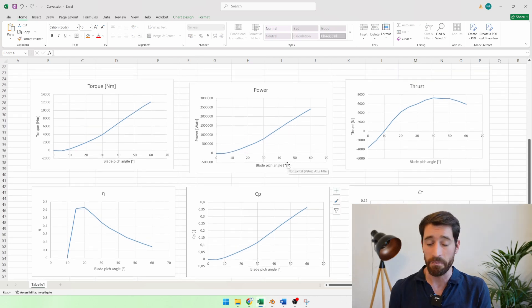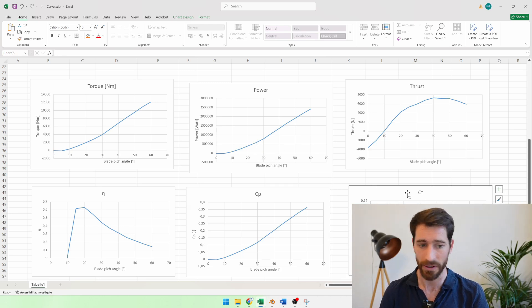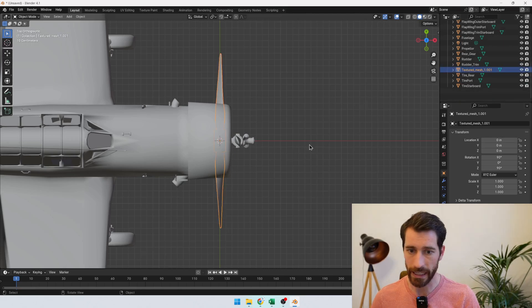The power coefficient and thrust coefficient are the same curves but normalized via the advance ratio. And that was basically it. We didn't just create a 3D model — we analyzed the full thing in 3D to find the most optimum operating point, and we saw nice correlation with power values found online. In the next video, we're going to put that 3D propeller model onto a full aircraft — a public 3D model found online — to see what happens when the propeller downwash interacts with the airplane sitting behind it.